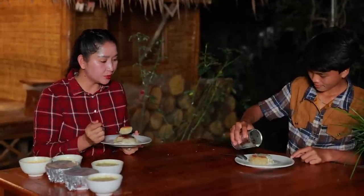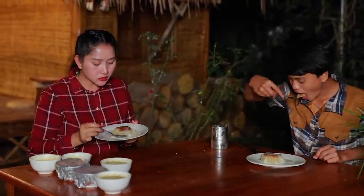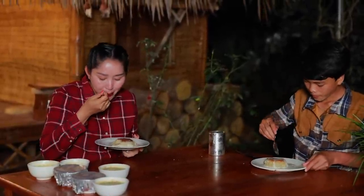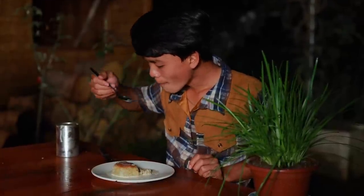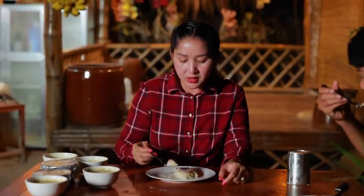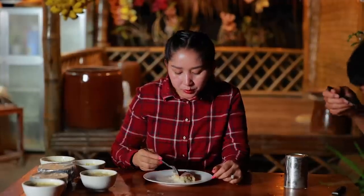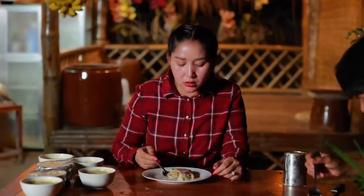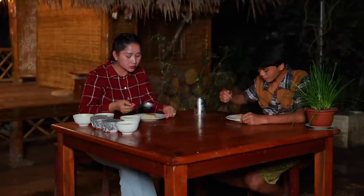This is a bit different from the outside. I love it too. It's a bit different. I'm going to eat it. How does it go? I don't know, it's not hard. Take it on me. And then... this is the cake.